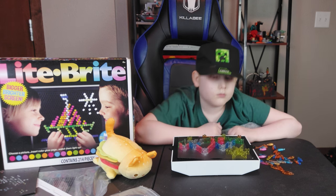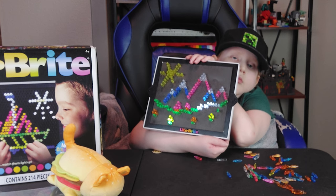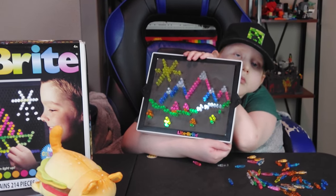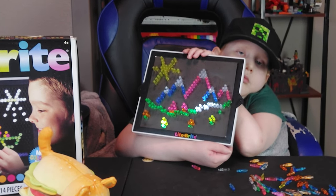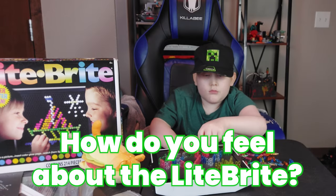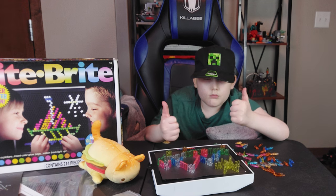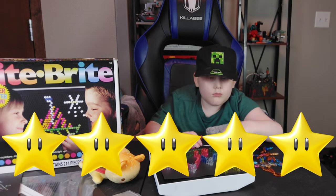All done. How do you feel about it? Great. Two thumbs up. Five stars. That is super cool. Five stars out of five.